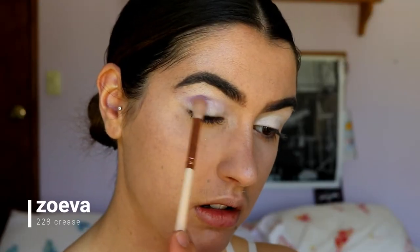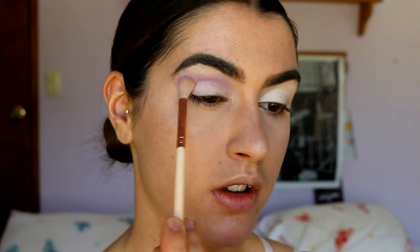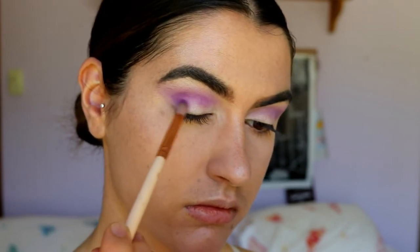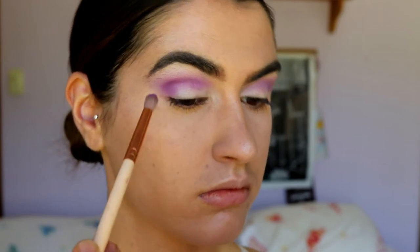Taking Wisteria — this gorgeous mauvy shade — on a fluffy crease brush from The Waiver, I'm whacking this through the crease and blowing it out towards the tail of the brow, connecting to the corner of the eye. To create seamless eyeshadow looks, start with a super fluffy brush so you can really buff it out with no harshness. Next I'm taking Poison Plum on a petite crease brush — it's a more dome-shaped brush to place product in a specific area of the crease.